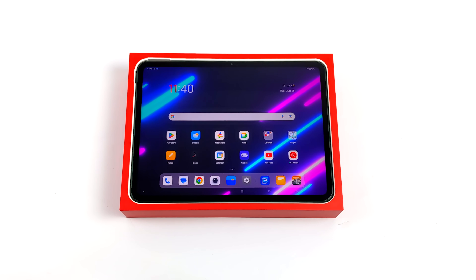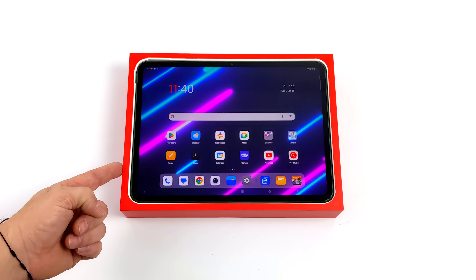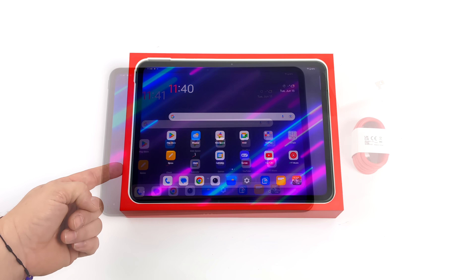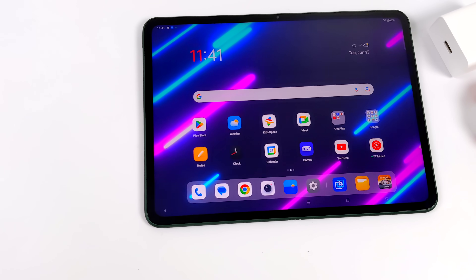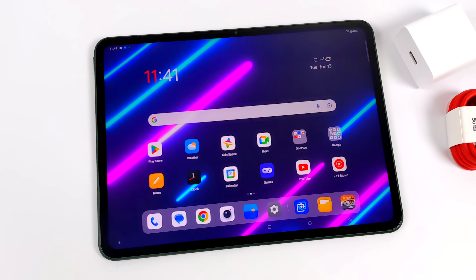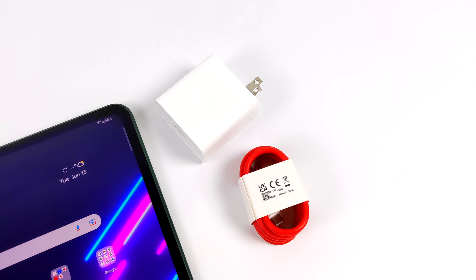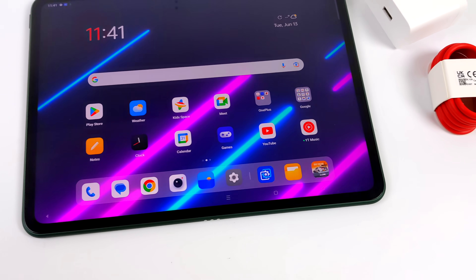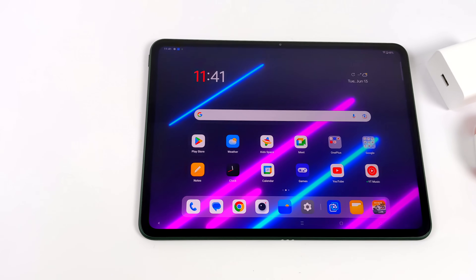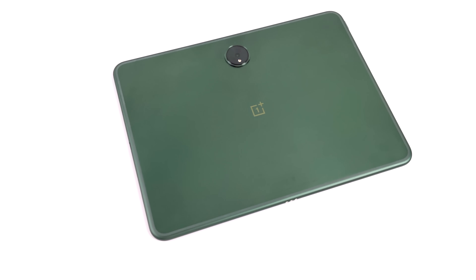We've got a beautiful 11.6 inch 144Hz IPS display, quad speakers offering amazing sound, and a very powerful CPU here. Initially when they announced this I was hoping to see something like the Snapdragon Gen 2 or at least Gen 1, but they've gone with the MediaTek Dimensity 9000 and I'm pleasantly surprised by the performance. 4K video playback, even though we don't have quite a 4K display, is totally possible here.